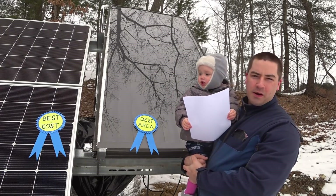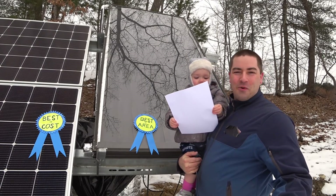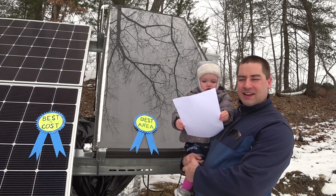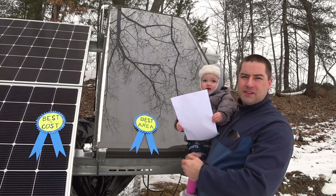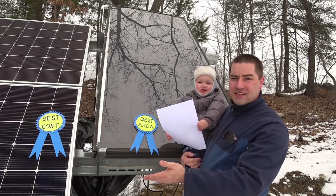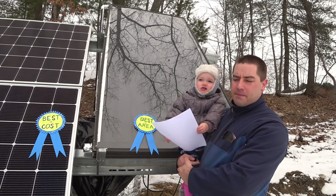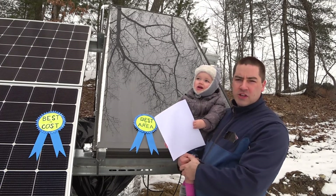So which system heats water best? The answer is they both heat water, so it depends on what works best for you and what you need. If you're in a situation like townhouses where you have really limited space, go ahead with the solar thermal because it cranks out more BTUs per square foot. And the PV just costs a lot less — you get twice as many BTUs per dollar. The other nice thing about the PV is that it will crank the temperature up higher, which is what I care about.